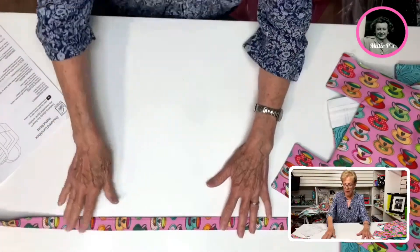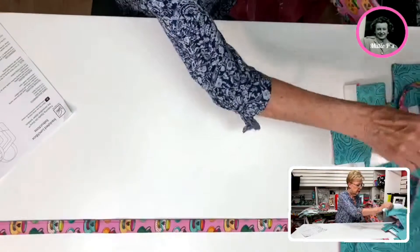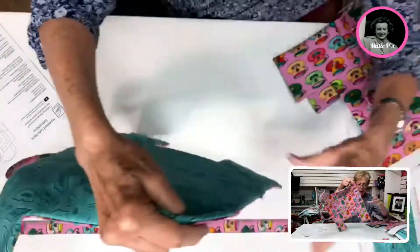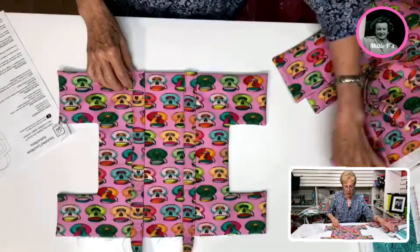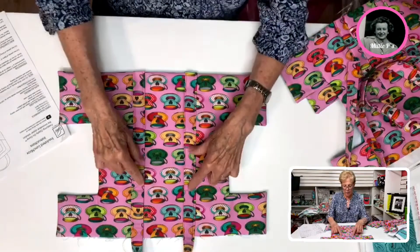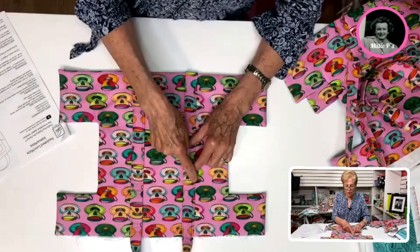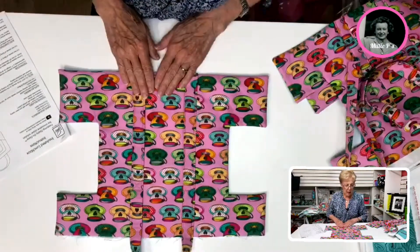After this has been top stitched, now is when we are going to put this onto our bag front. It tells you how far up to put these, how far to space this, and how far up to put this, which leaves the handle open. You're going to do your cross stitching right in here, which is going to secure the handle.